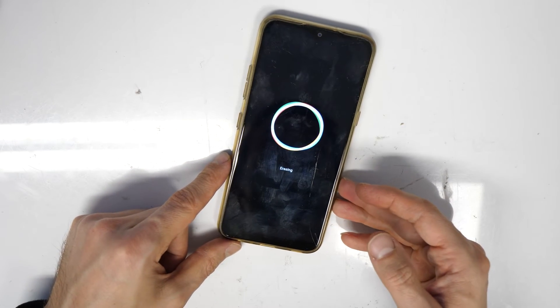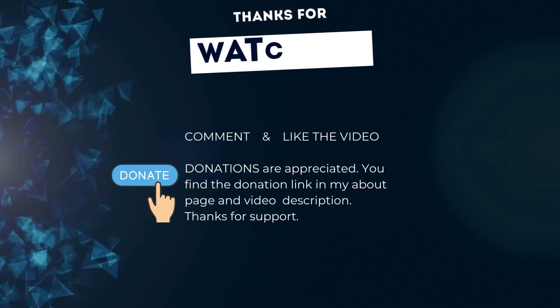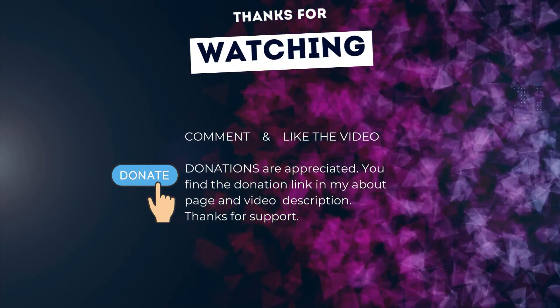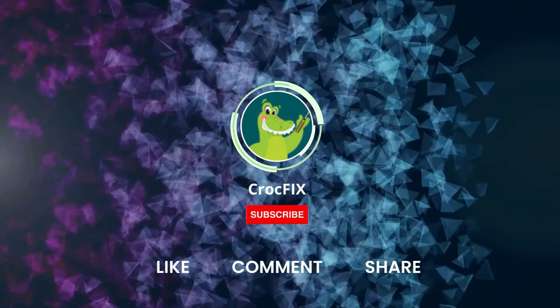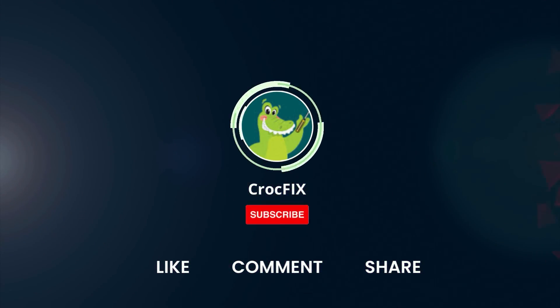Now you need to wait until the phone finishes. You can buy me a coffee — donations are always appreciated. You'll find the donation link in my about page and in the video description. Please also like, comment, and share the video, and please don't forget to subscribe to my channel.